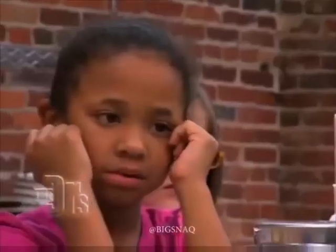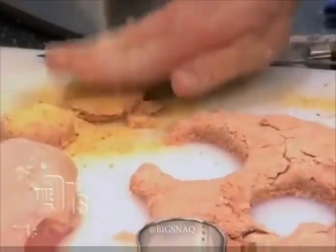Cut out our very own patty, just like that. Put some bread crumbs on it. And there you go, ladies and gentlemen, our very own patty.